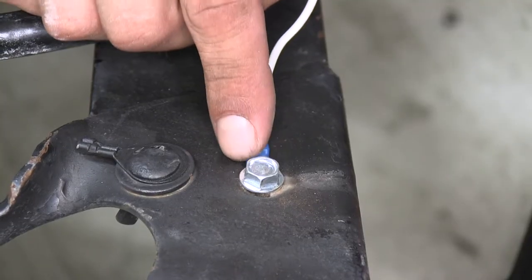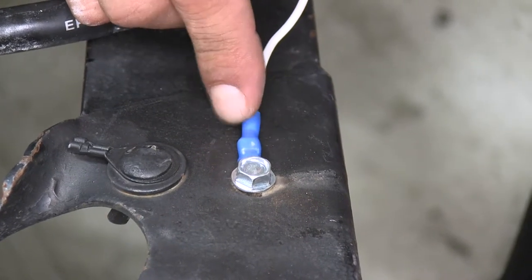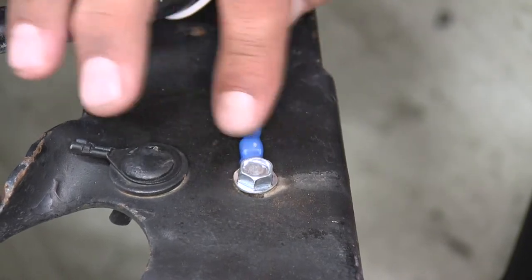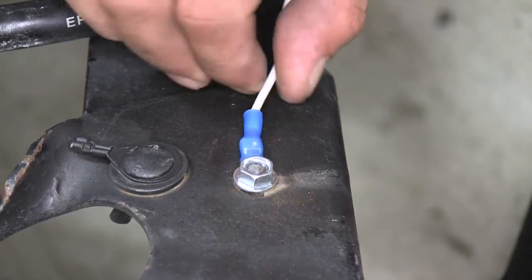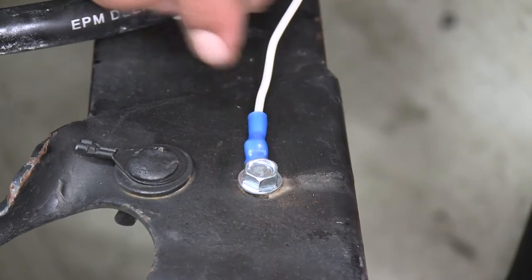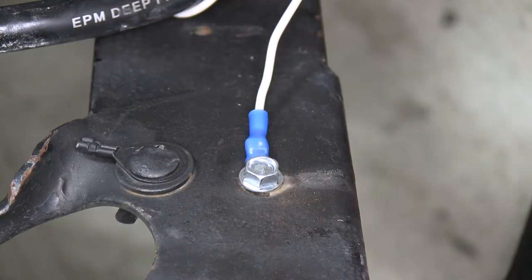The heat shrink is going to be a nylon material, and if you just take some heat and apply it, it'll shrink right around that wire and give it that extra durable coating — but still be flexible enough that we can move the wire around without having to worry about it breaking or moving around inside the terminal.